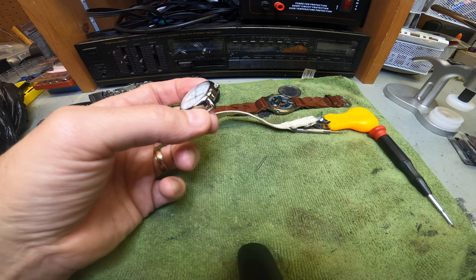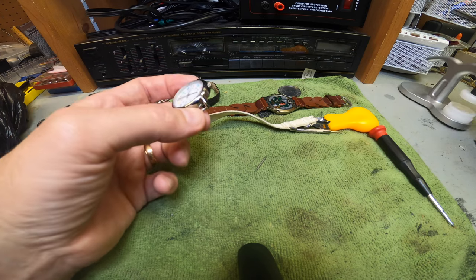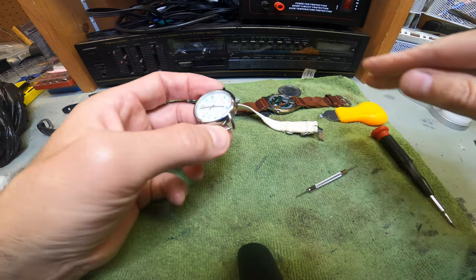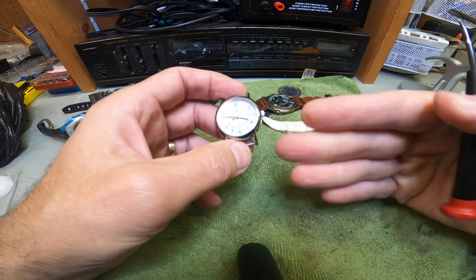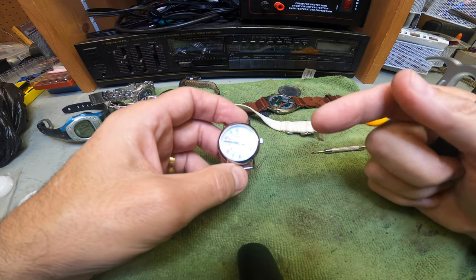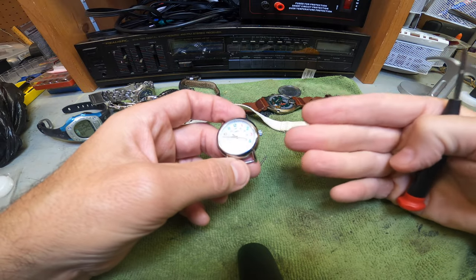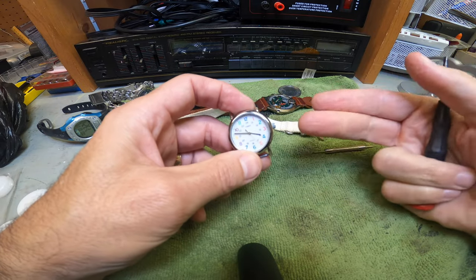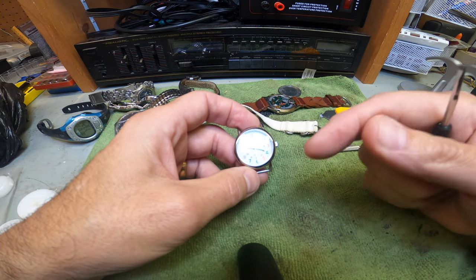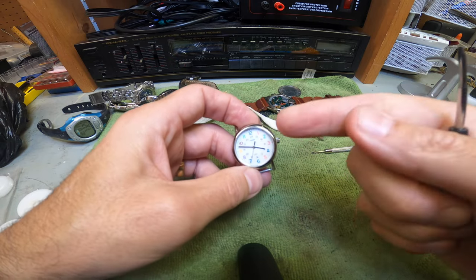I'll also leave a tool kit link in the description — very inexpensive, with different sets for taking off watch backs. If you're dealing with watches, you need some basic tools: the press, the butterfly tool, pin removers — all important. Change your own battery; don't pay someone $10 to $15. This battery is maybe 30 to 50 cents — very inexpensive. Save yourself money, and don't throw the watches away — they're really cool and different. Any questions or comments, leave them below. I'll see you at the next one!